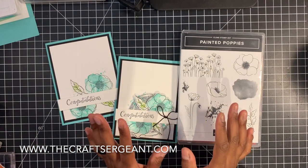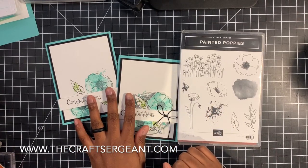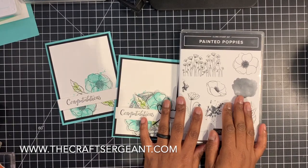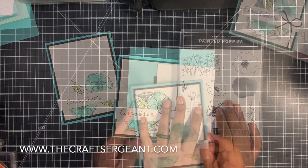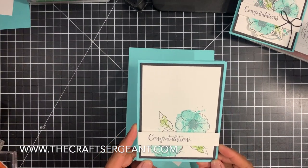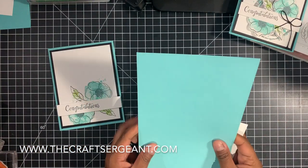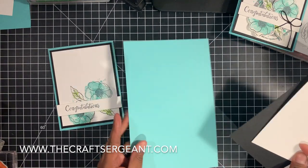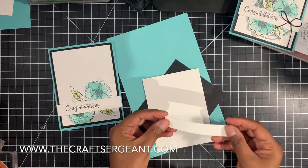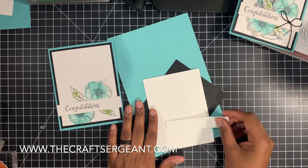Stay tuned because I'm going to show you guys step-by-step how you can create these two gorgeous cards. And I'm going to share with you guys details on this marvelous stamp set that can be found in our current mini catalog. So we're going to start off by creating this really pretty and simple card first. The following products I used are a piece of Coastal Cabana cardstock for my card base. I'm using a piece of basic black, whisper white, and then I have a thin whisper white strip that's big enough to hold the congratulations sentiment on it.